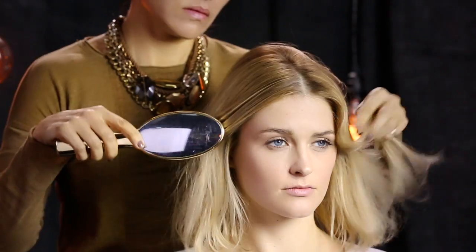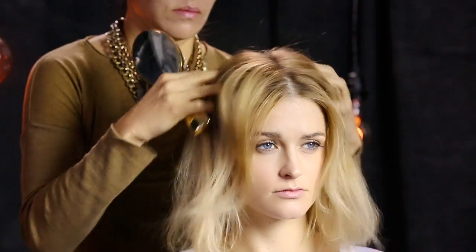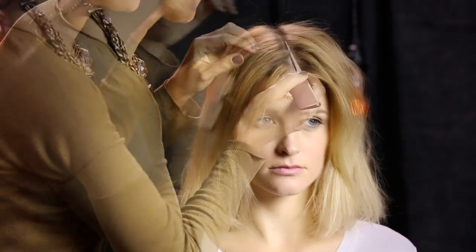Since it's already been blown out, Sabrina begins this look by creating a middle part. She finds the part by using her brush and her fingers, then cleans it up with a comb.